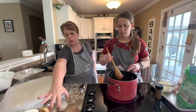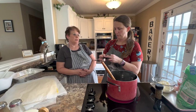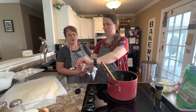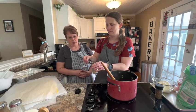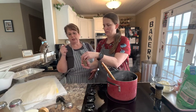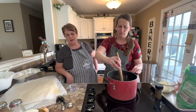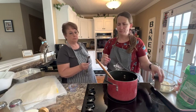We have our lasagna noodles over there waiting. It's a quarter of a teaspoon of dried thyme. She's also going to put in a half a teaspoon of sugar just to give it a little bit of sweetness. Then she's going to add two tablespoons of chopped parsley — you can use fresh or dried.